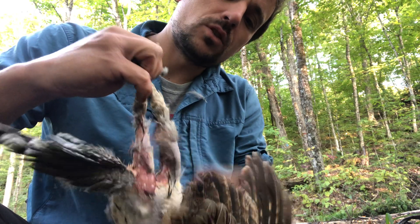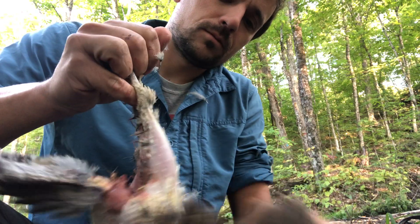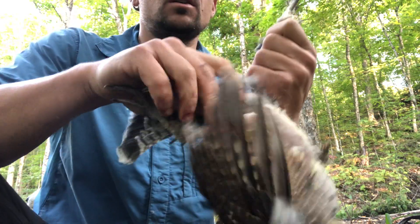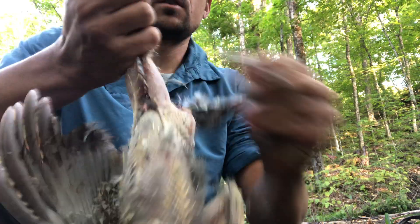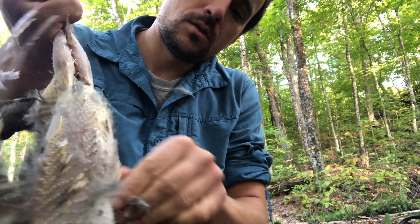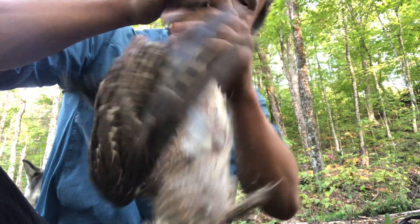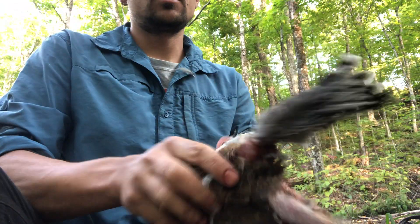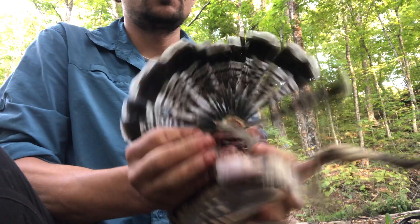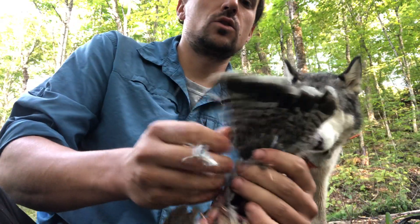The legs are quite easy — there's usually not a lot of tough feather on them. The tail feathers are also quite easy, but similar to the flight feathers, you have to pull them straight out.